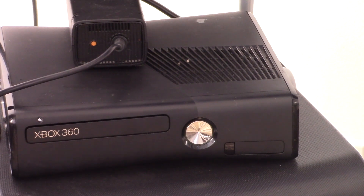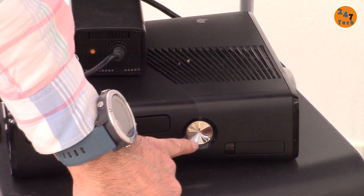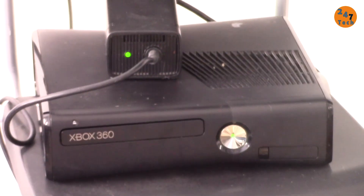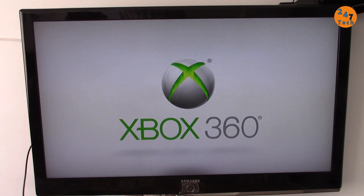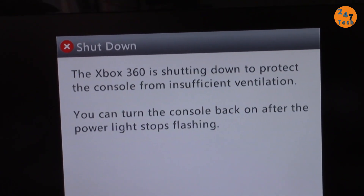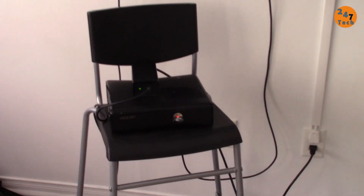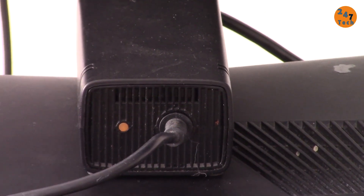Hi, welcome to 247Tech. I have this Xbox 360. When I turn it on, the power adapter has a light on. It turns green and we have a picture, but let me show you the issue. In a few seconds it gets red, the red light starts blinking, and it says it is shutting down to protect the console from insufficient ventilation. So it turns off, blinks a few times in red, and the power adapter is now in standby mode.